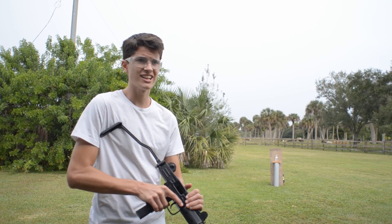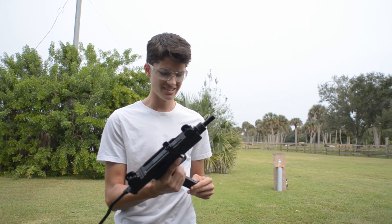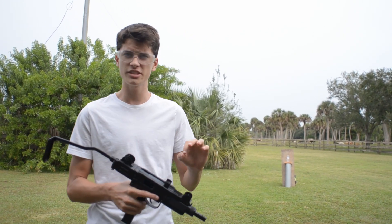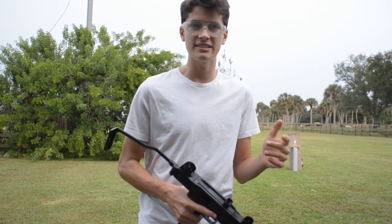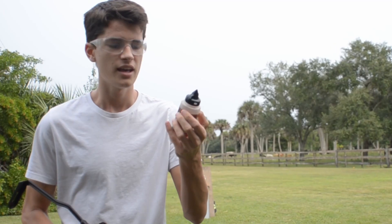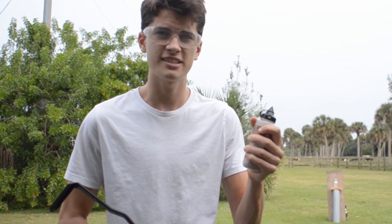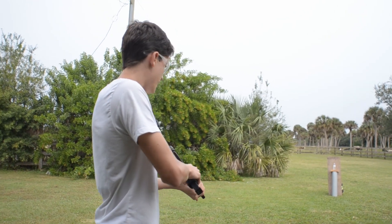That was a lot of fun. Let's go ahead and try a water bottle now — we have it set up downrange. We have a couple more BBs. Something interesting about this gun is that it uses an entire CO2 cartridge with every single magazine. That means if you were to shoot this entire bottle of BBs, it would cost about a hundred and ten dollars. That's pretty insane. All right, water bottle set up downrange — let's go ahead and try this.